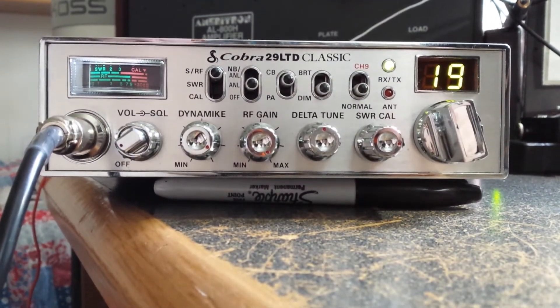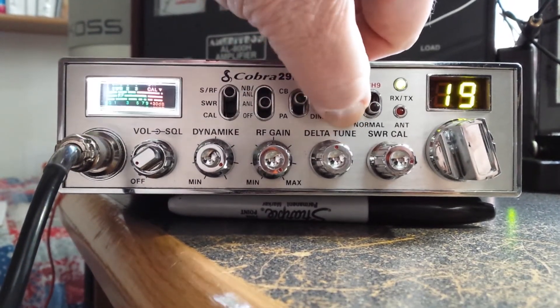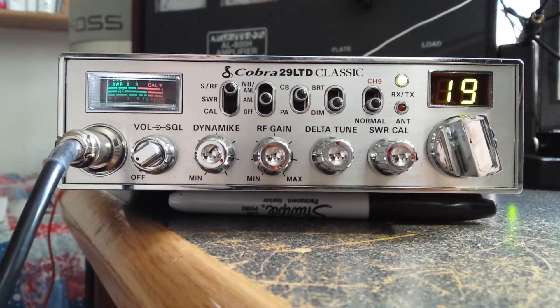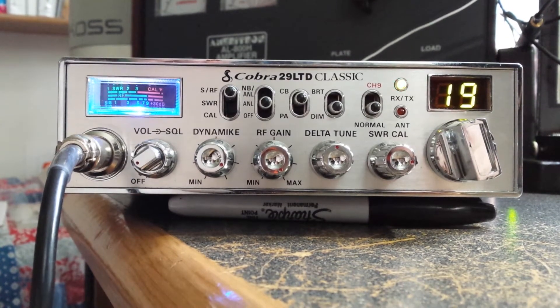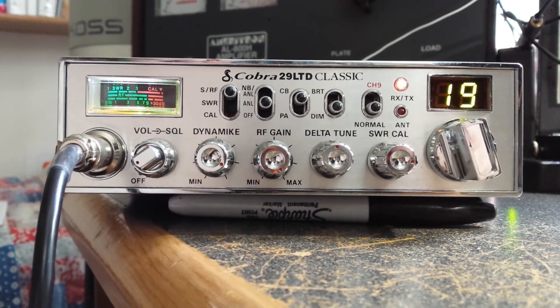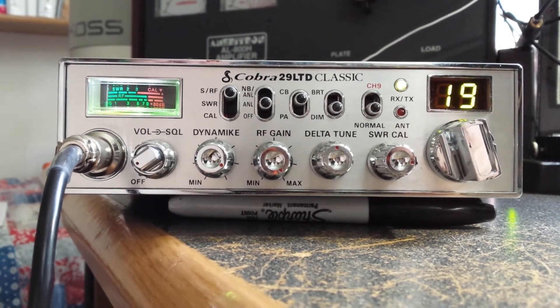This is a Cobra 29 that I modified for my cousin Bobby — he's a trucker. We put LEDs in the meter: there's a bright mode and a dim mode. We also did something a little extra: when you key the microphone it changes color, and every time you key the mic it changes color. If you keep the mic keyed, it'll sit there and cycle through colors.